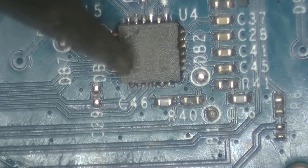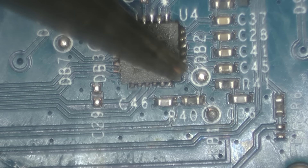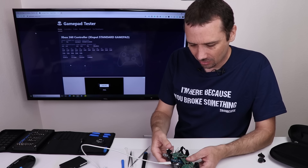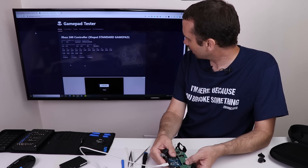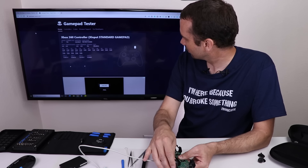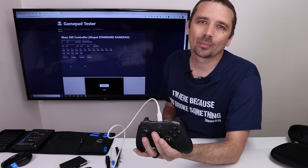I went through and redid every joint on this chip to make sure they're all good. I feel pretty confident that this chip is soldered on correctly and each pin is making contact. I'm putting it back together enough to test. Let's try one of these buttons — oh hey, there we go! That's totally working. That button works, that button works. That's it, we fixed it! This Xbox Elite 2 controller is working great.